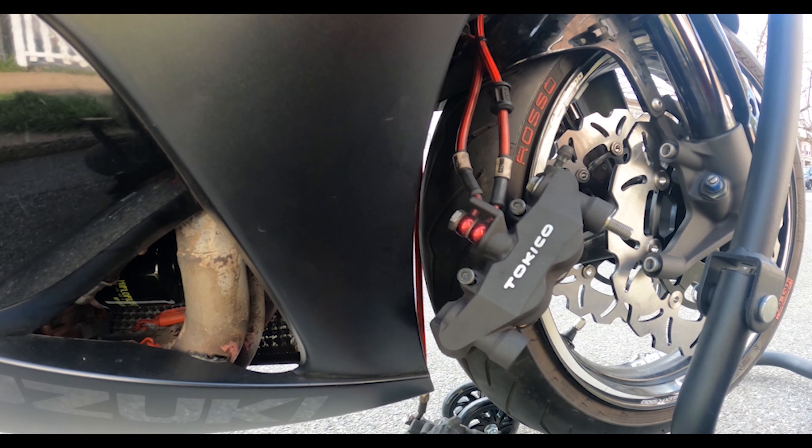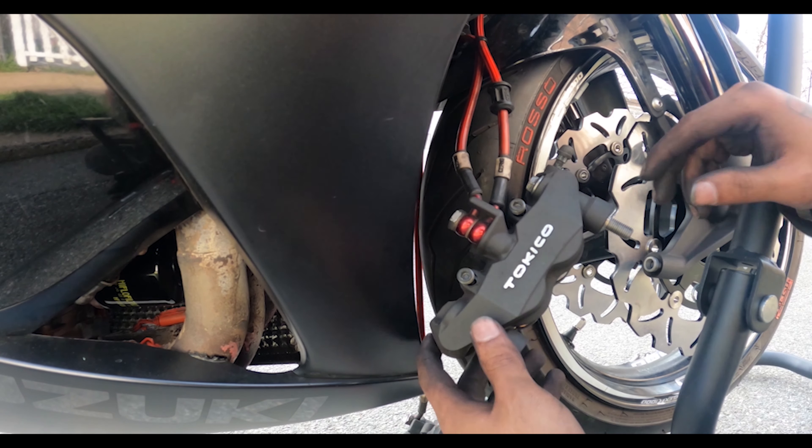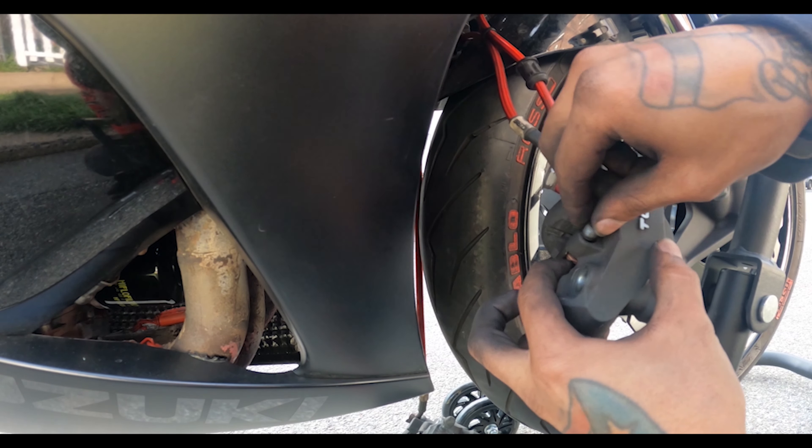That's basically it. Since these are brand new brake pads and a brand new rotor, it's going to be a pain to put the caliper itself back on.